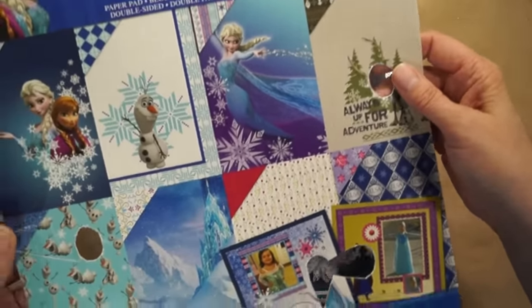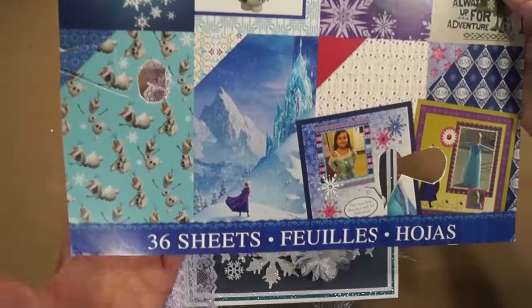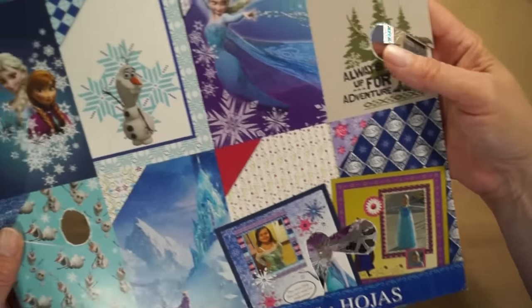J&S Hobbies and Crafts carries these in the store. All these holes are because I cut out pieces and used them in the album. You'll see later what I did with them.